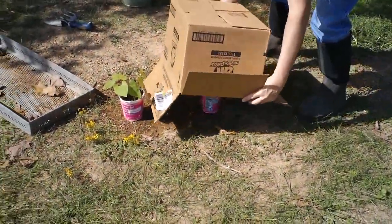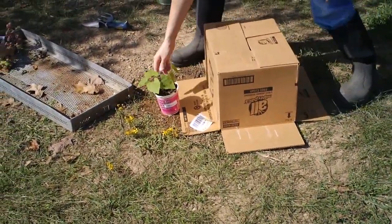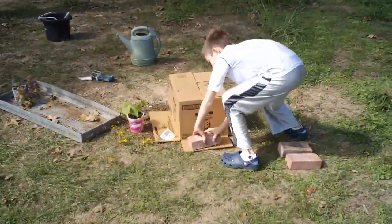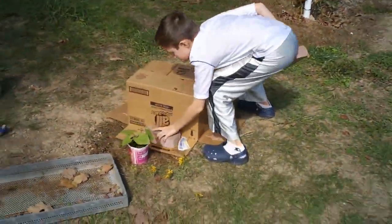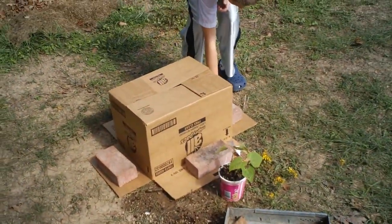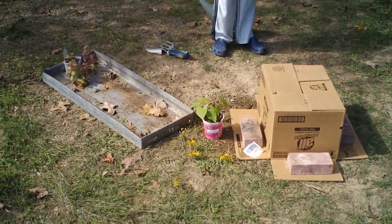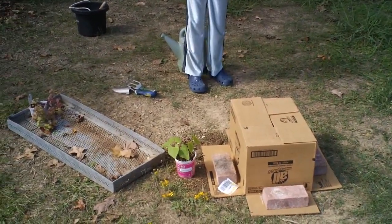This plant we're going to put a box over for about 10 days, and this one we'll let stay out in the sun. We're using a brick to weigh down each side of the box — hopefully that will prevent the wind from blowing it away. So there's a green bean plant growing inside the box and one growing outside. We want to see what the effect of sunlight is on these plants.